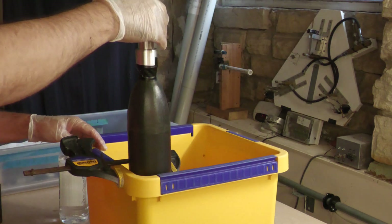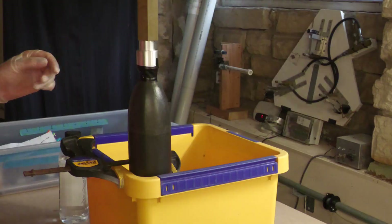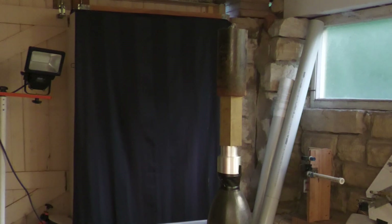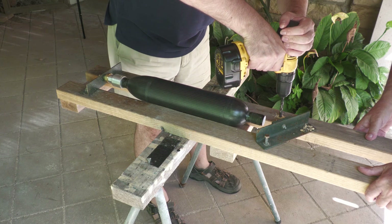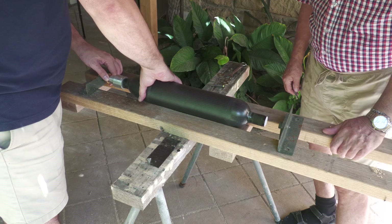We stand it on its end so that the epoxy doesn't leak onto the o-ring, and use some tape to prevent the epoxy from leaking out. We then put some weights on top of the nozzle to compress that o-ring a little and let it cure. After three days of letting the epoxy reach its maximum strength, we're ready to do a hydro test to see if we get any leaks.